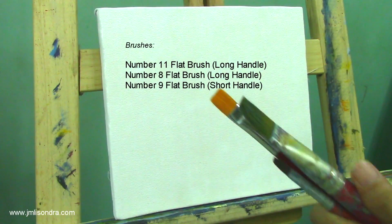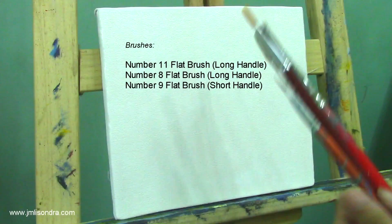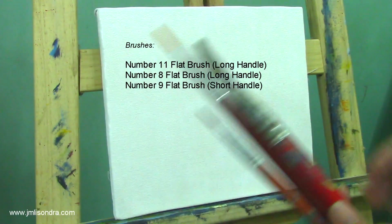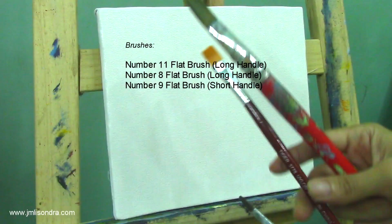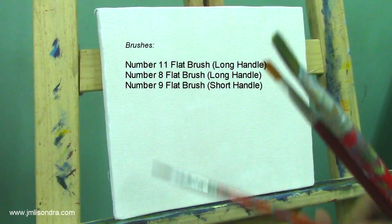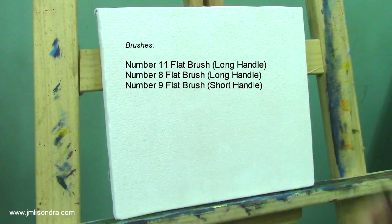I'll be using today a very simple brush, or brushes. I'll be using these three flat brushes — a number 11 flat brush long handled, a number 8 flat brush short handled, and a number 9 flat brush short handled. You can also use a round brush if you're comfortable with it.